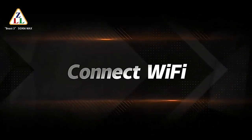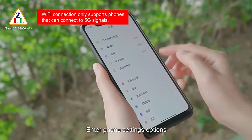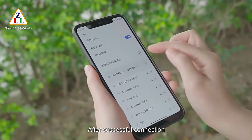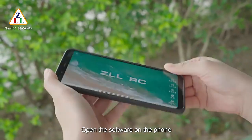Connect to Wi-Fi by scanning the corresponding QR code to download the app. Enter your phone's settings options, turn on the wireless network, and search for the device. After a successful connection, exit the setup options and open the software on the phone.